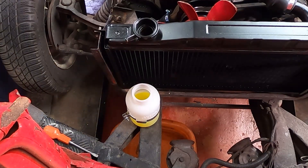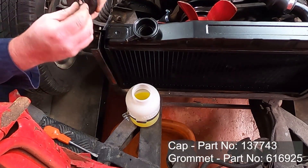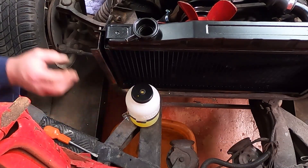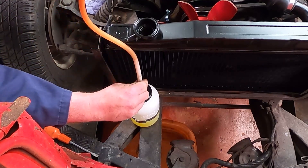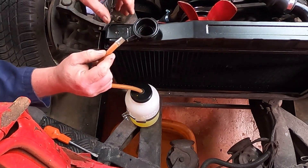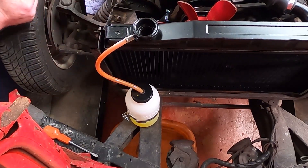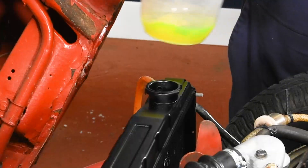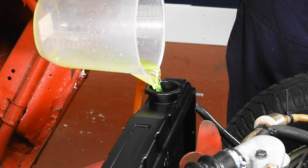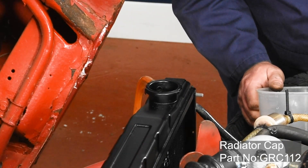We've got the new cap — as you can see there's a little grommet that goes in the middle, and we then screw that into the top. We're going to re-use the old hose, gently feeding it through the grommet all the way to the bottom and then onto the expansion top. We can now fill up the radiator with coolant, and when we've put enough in we can replace the radiator cap. Run it up, check it for leaks, and top up if necessary — should be okay then.